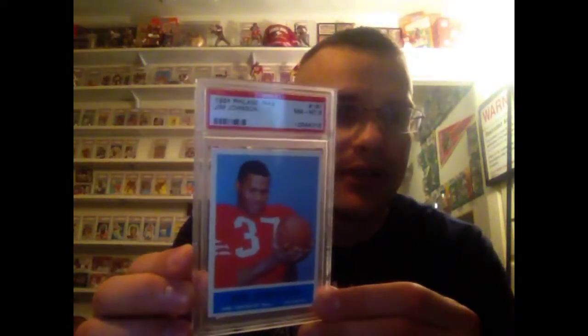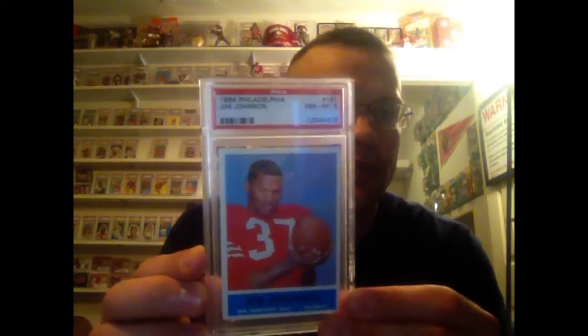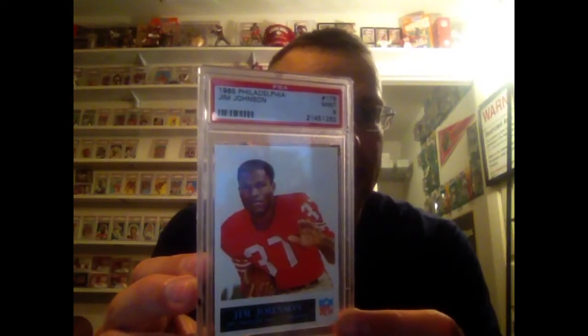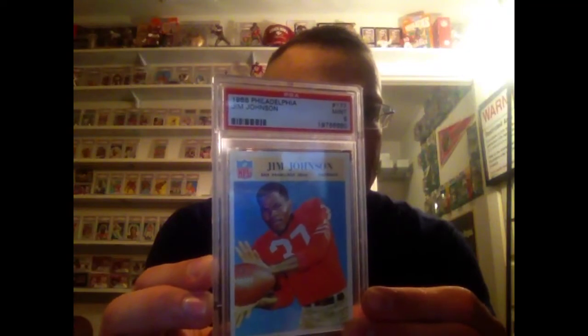I'm going to show the Jimmy Johnson first. I know most of you are looking forward to the Joe Montanas, but I am a vintage guy, so I'm going to indulge myself. Starting off with the 64 Hall of Famer Jimmy Johnson, Philadelphia, in an 8. Looking to upgrade that obviously. Here's the 65 in a 9. Here's the recent pickup, the 66 Philadelphia, in a 9.